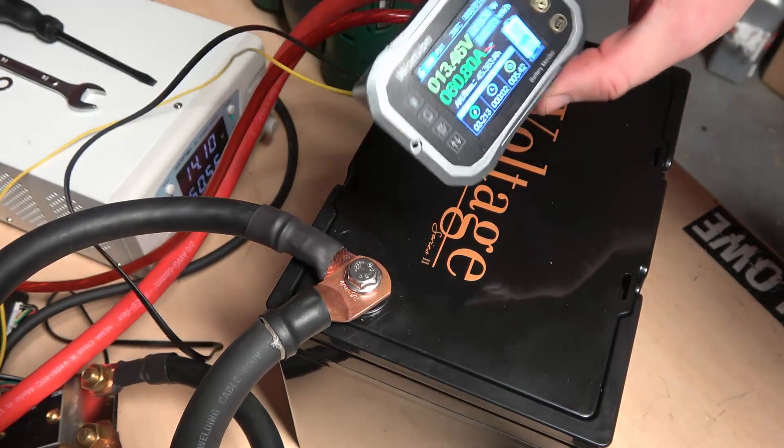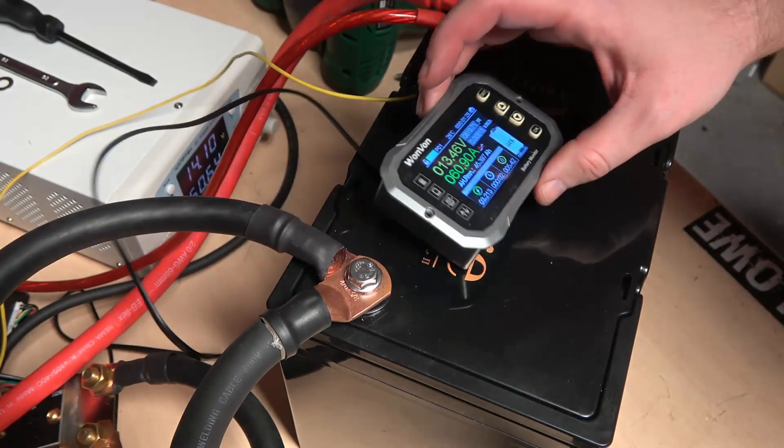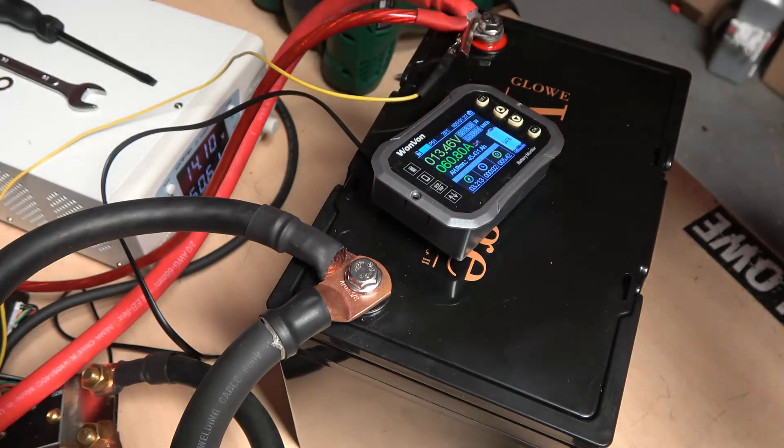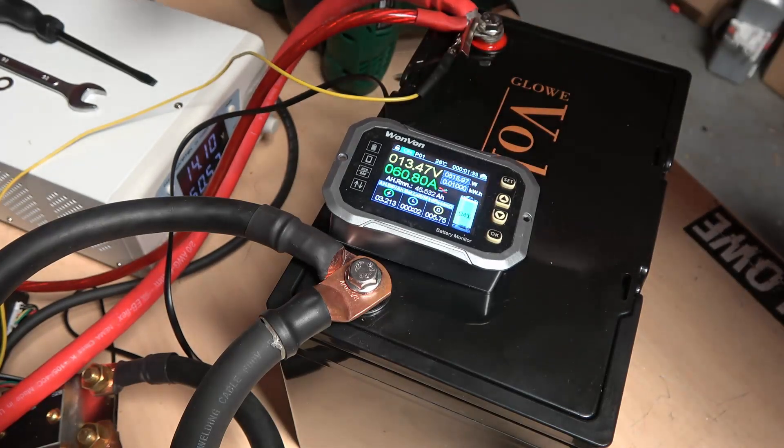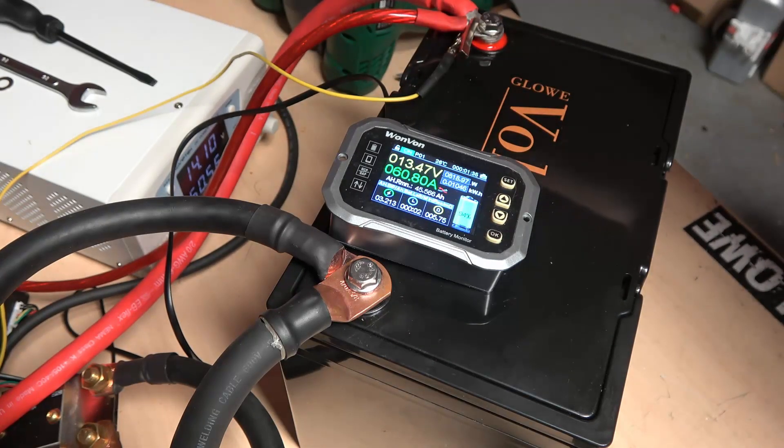We have our Bluetooth monitor here. I'm going to be running the app and screen recording it as well so I can paste it over the video for a better view. It's hooked up to a pair of 3000 watt inverters right now. It's just getting fully charged up, and once it's fully charged we will begin the test, starting off at around 370 amps or so — just an easy test to see how well it does.